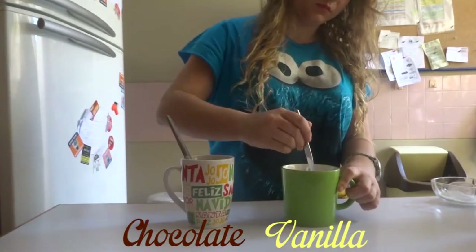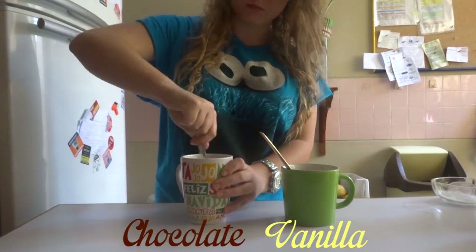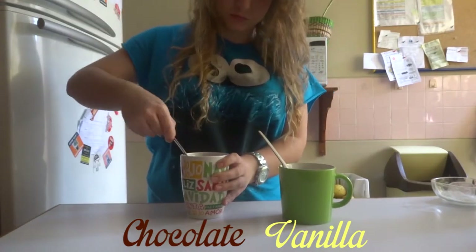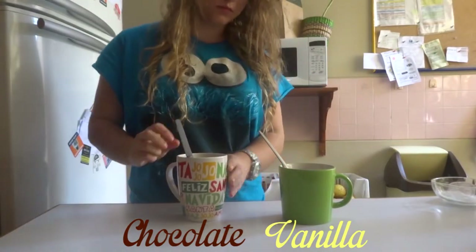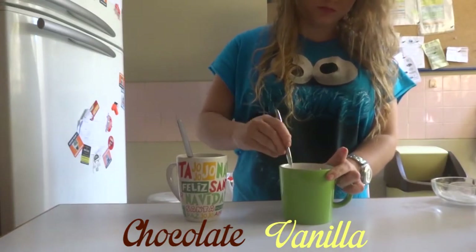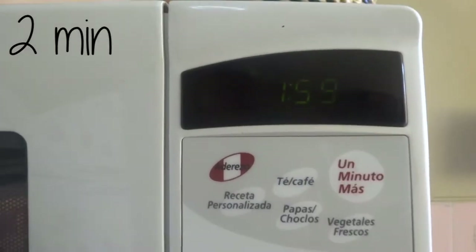If you want, you can add some mini marshmallows or chocolate chips to the mixture. Mix it all very well so there are no lumps. It should look like this. Finally, cook it for about 2 minutes. This may vary depending on your microwave.